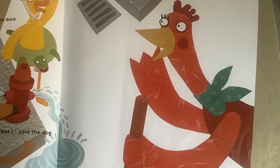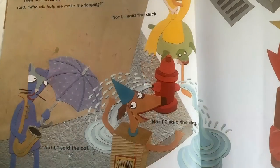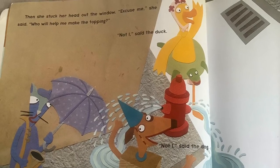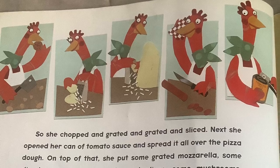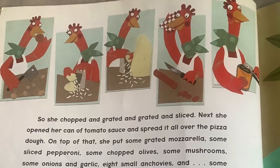Then she stuck her head out the window. Excuse me, she said. Who will help me make the topping? Not I, said the duck. Not I, said the dog. Not I, said the cat. Very well then, I'll make it myself, said the little red hen. So she chopped and grated and grated and sliced.